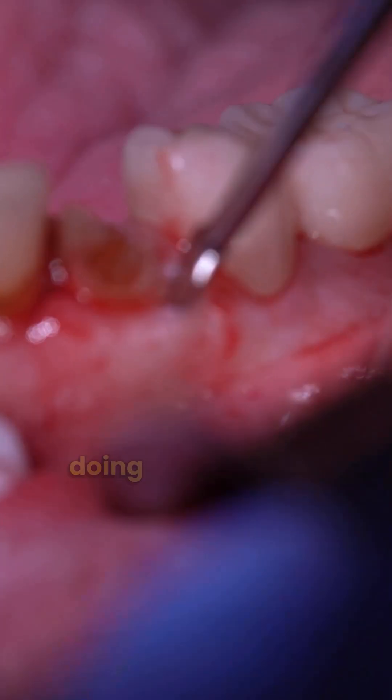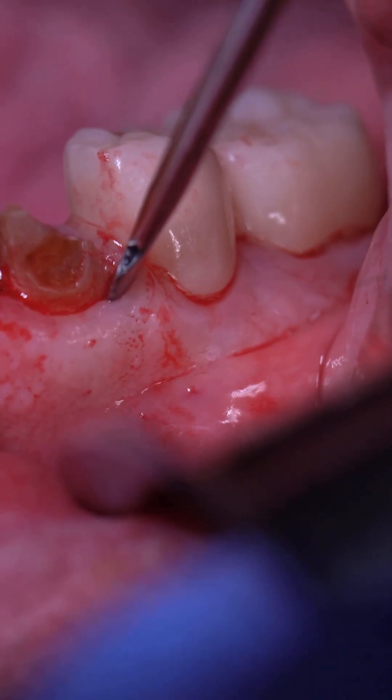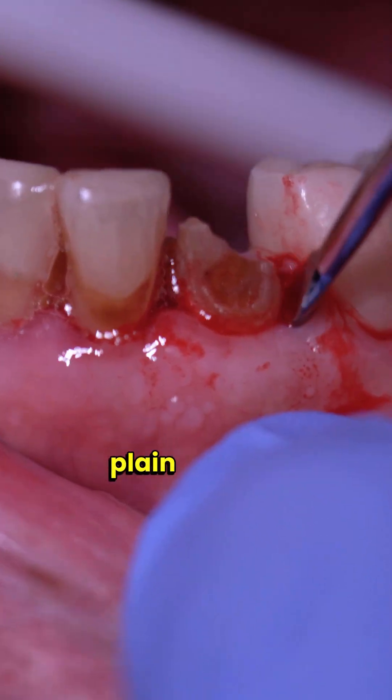In this one I'm going to be doing an extraction and immediate implant placement. Let's go ahead and walk you through this step by step in plain English.